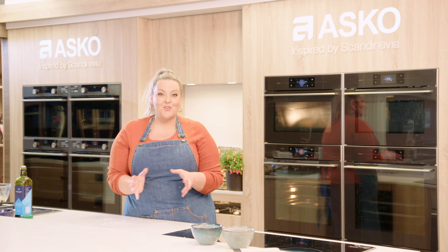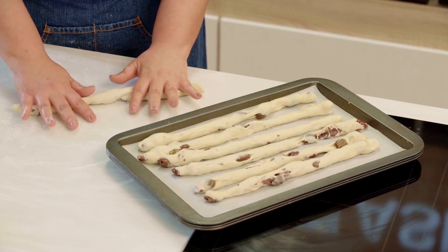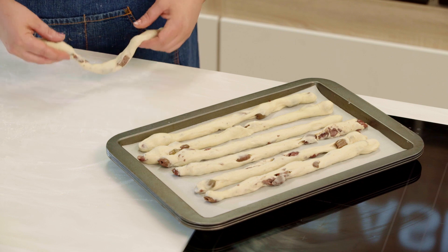I've popped my dough into the oven on an automatic proving function and what we're wanting to see is the dough double in size and then we're ready to roll. I've portioned my dough into 80 gram balls and now I'm rolling them out — I've got my last one here and we're ready to go into the oven.